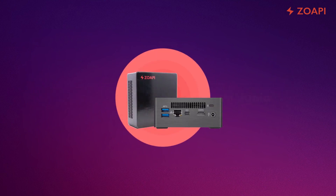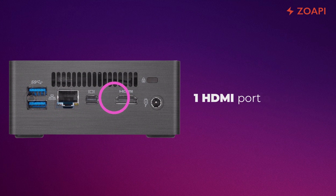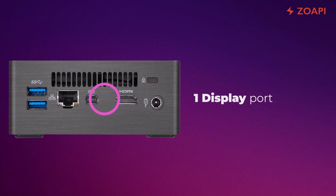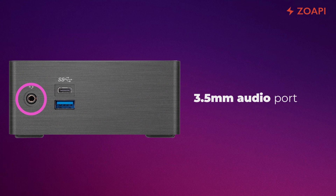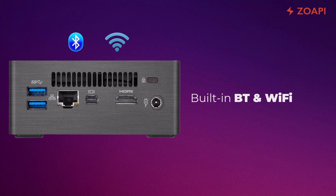The Zopi device comes with three USB ports, one USB Type-C port, an HDMI port, a display port, an Ethernet port, a 3.5mm audio port, VESA mount, and a Kensington lock. It also features built-in Bluetooth and Wi-Fi.